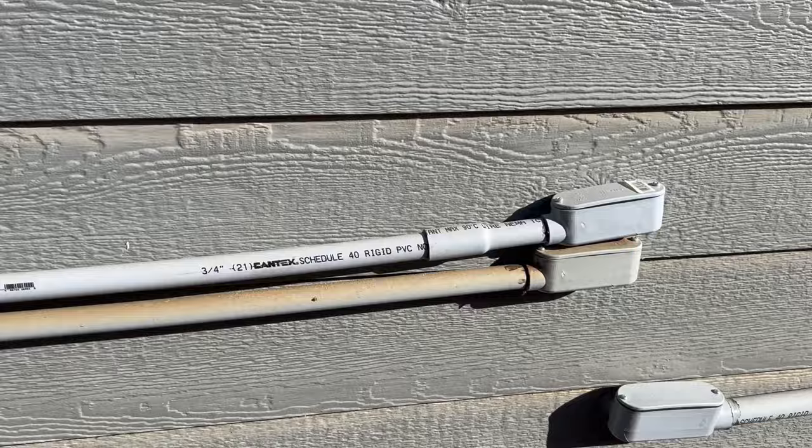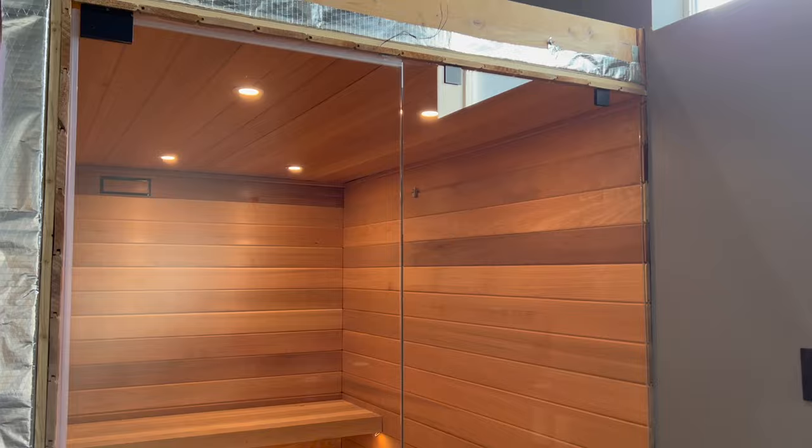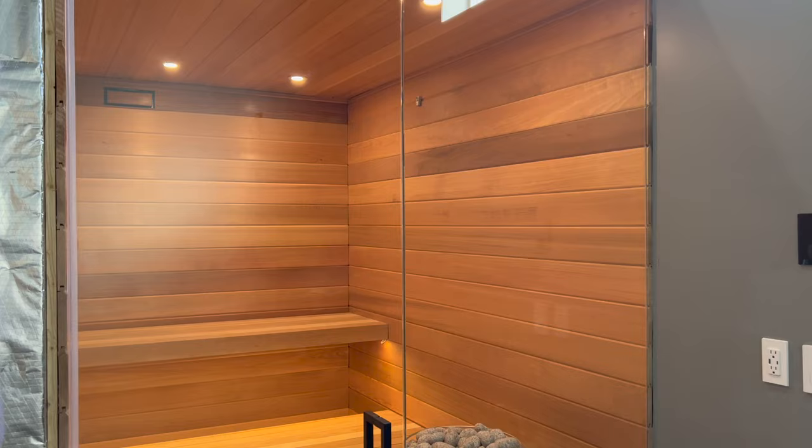Since all my walls were finished, I needed a new way to bring more wires in without demolishing anything. The answer was to add conduit on the outside, instead of having the wires inside the walls.